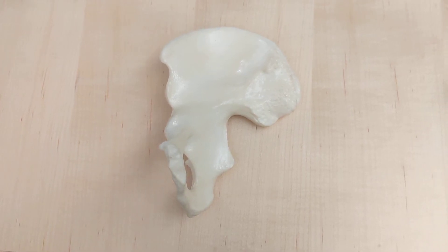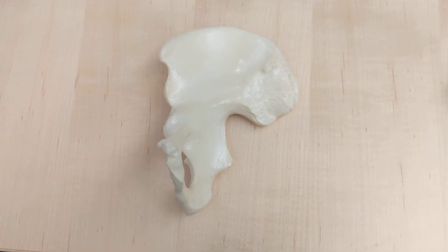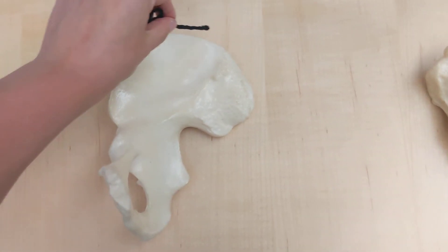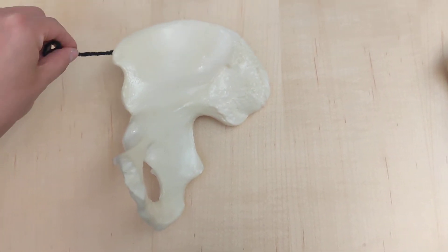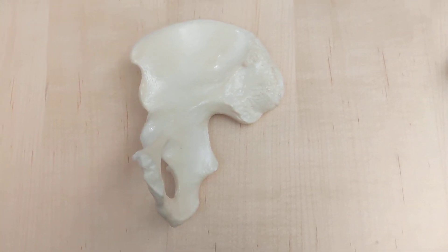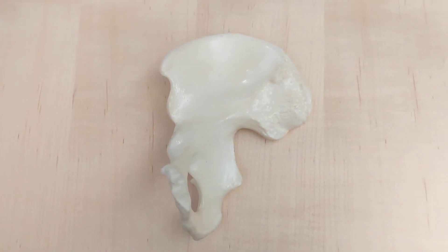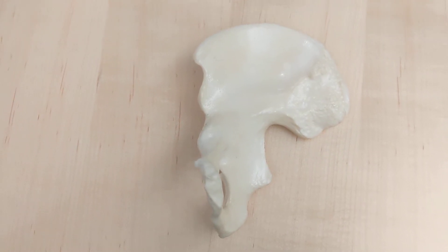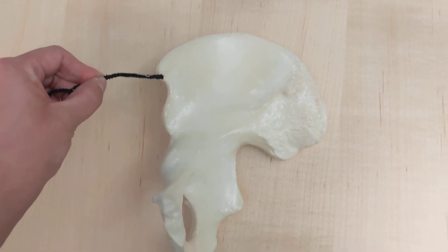First question: what do we call this whole ridge? That entire ridge is the iliac crest.